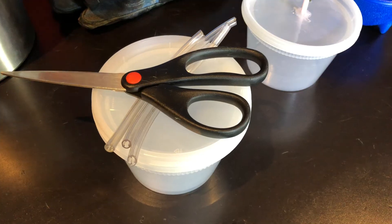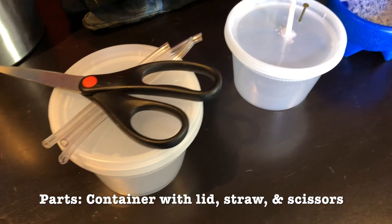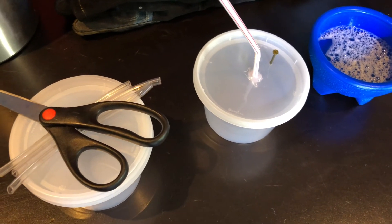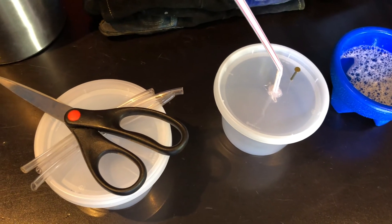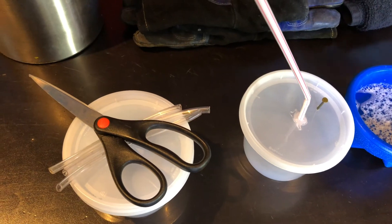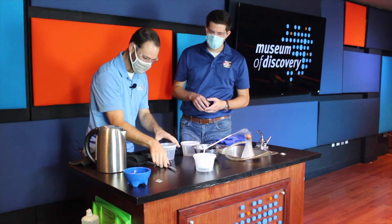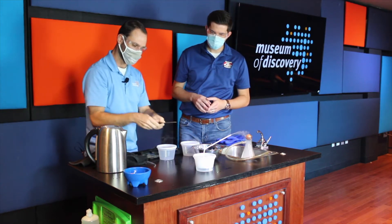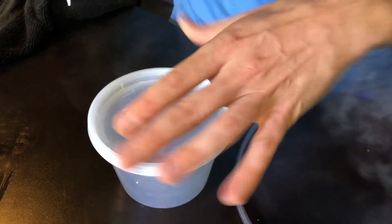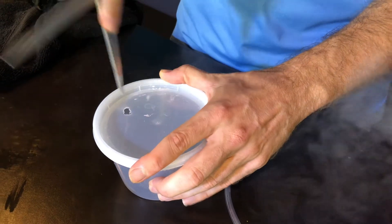Now, if you don't happen to have a vented Erlenmeyer flask at home, don't worry — we've got you covered because you can create one at home. Even something as simple as a foam Sonic cup is going to be a really good container. We've got a Tupperware container, but a Sonic cup works really well for this. So I'm going to show you how easy it is to make one of these. If you have a lid, get some scissors and carefully puncture a hole in the side. That's our little notch for the straw to go through.